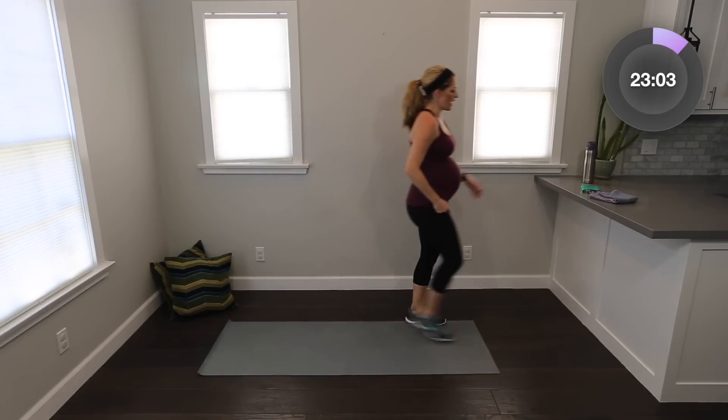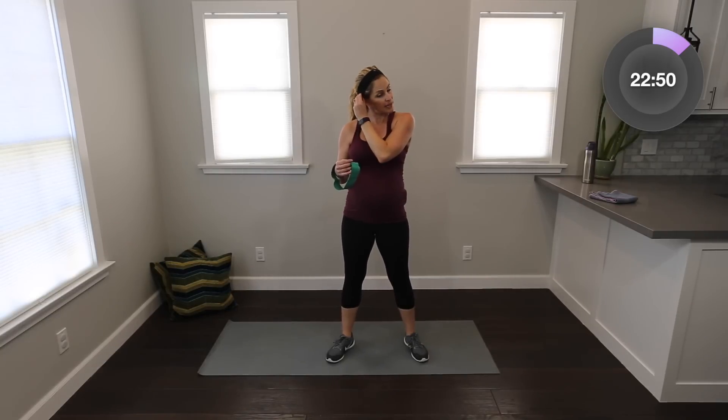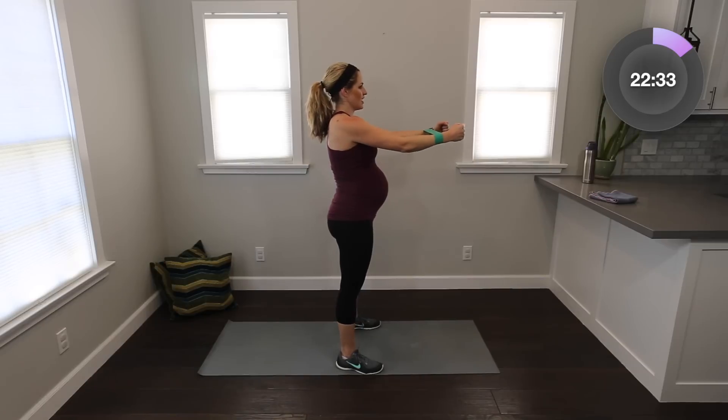So we're going to start — go ahead and grab your loop band. We are going to put it sort of mid forearm, halfway between your wrist and your elbows. It's going to be a small, isolated movement. Depending on how much resistance you have in your band, it might be a little bit bigger or smaller. I'm just going to squeeze out and in, making a fist to deepen that contraction. You're going to feel it pretty quickly in your shoulders and arms.